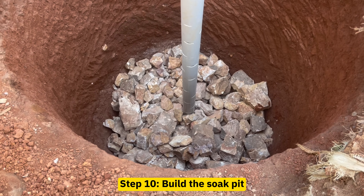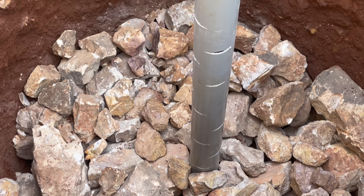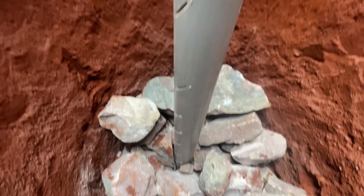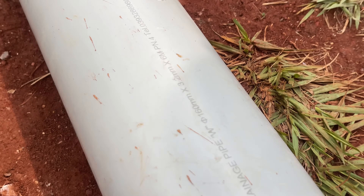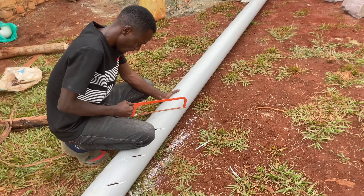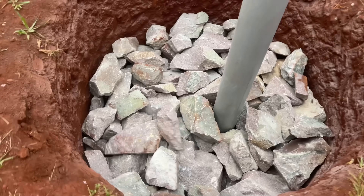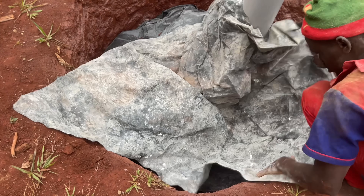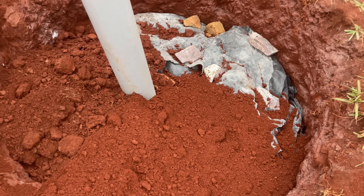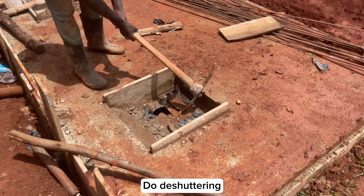To build the sock pit, simply excavate the pit depending on the number of users. For this particular sock pit, it had a diameter of 1.7 meters and a depth of 4.6 meters. Use a 160-millimeter diameter heavy duty PVC pipe with 3-millimeter thickness. Cut small holes around the PVC pipe carefully — these holes help to distribute the liquid sewage evenly within the sock pit. Then cover the hardcore with polythene sheeting and cover with maram on top. The remaining pipe will later be cut flush with the level of pavers.